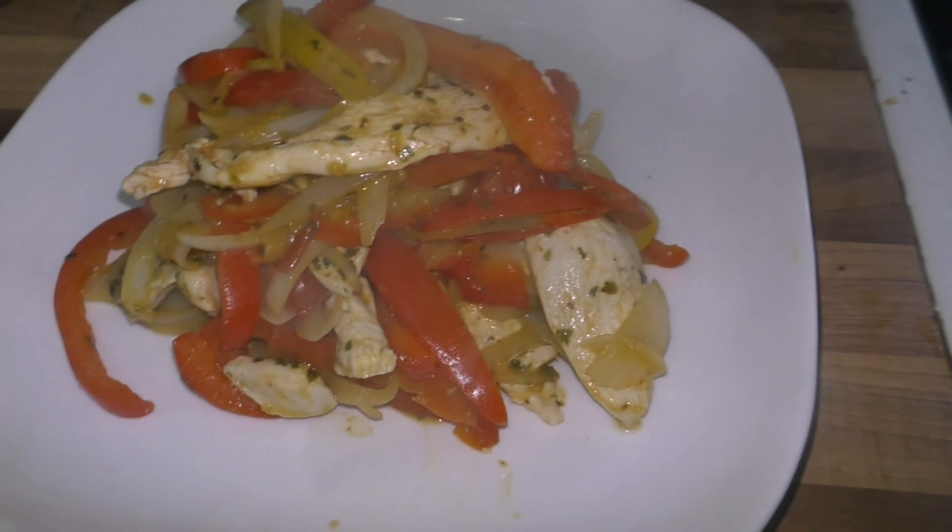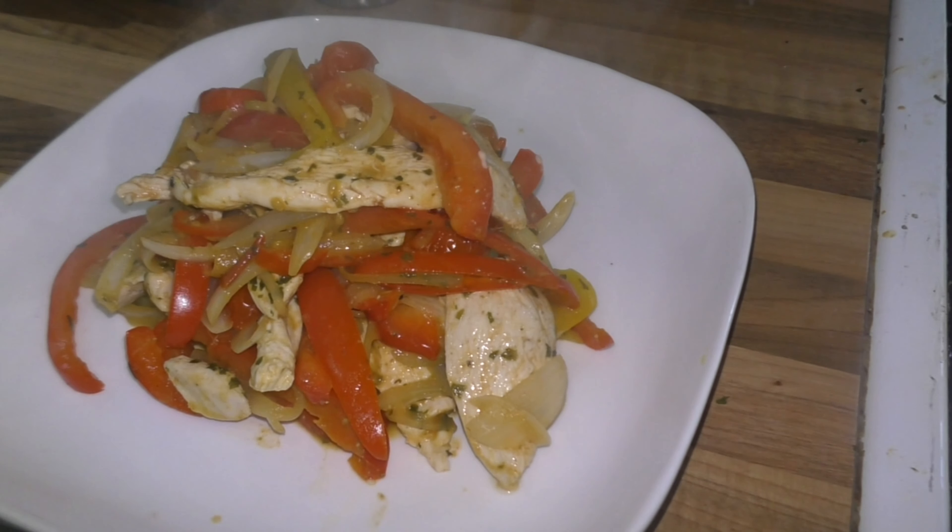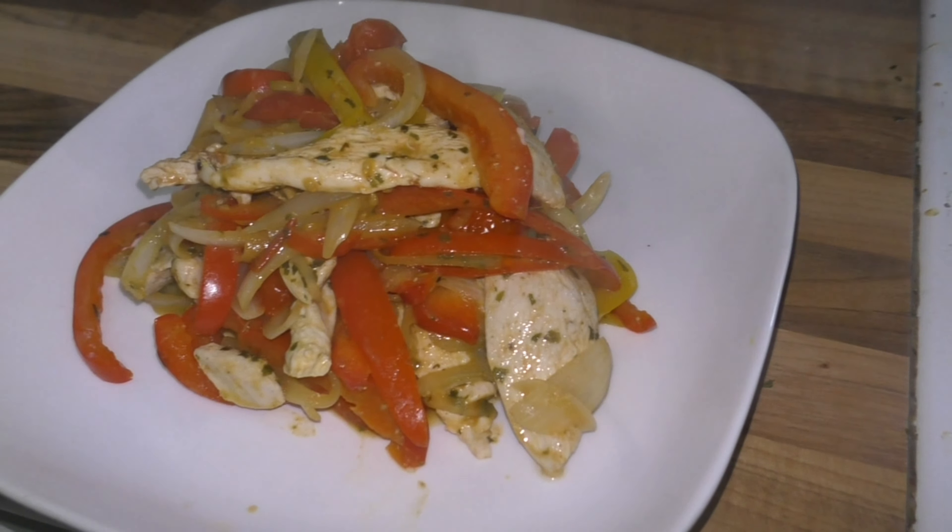If you wanted you could add chorizo to that - chorizo sausage would go lovely with that. There we go guys, quick and simple chicken pesto with peppers and onions. Hope you enjoyed that one. There will be more coming soon. Let me know what you like to eat, comment down below. I'll catch you in the next one. Thank you guys.